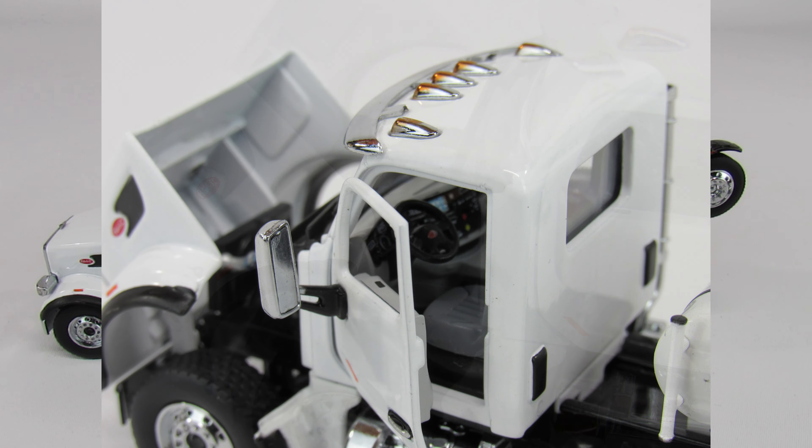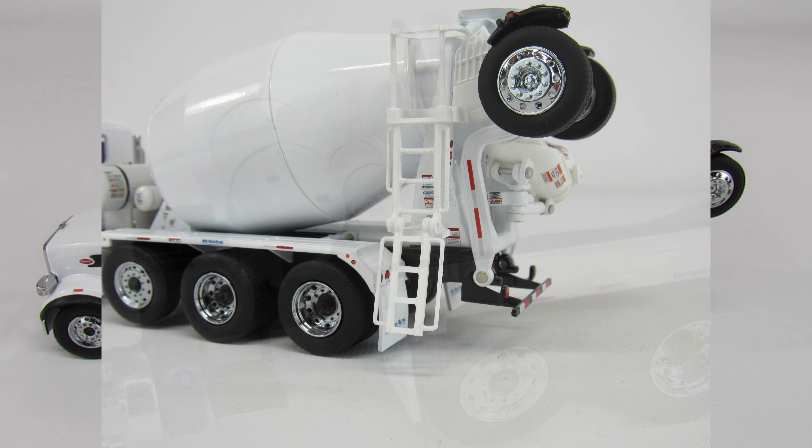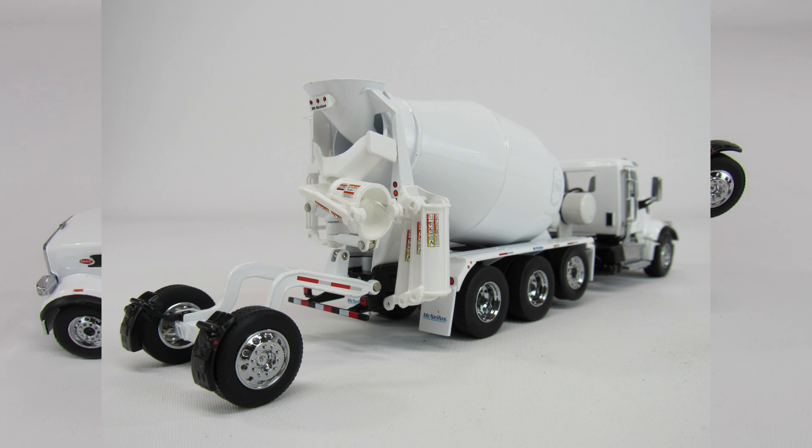I've seen these sell at $50 — they're a steal at $50. I've seen them sell at $80 — they're a steal at $80. If you want a concrete mixer in your fleet, this is the one to get. It is every bit as nice as TWH and Sword, better than First Gear, and better than NZG or anything Conrad has ever put out. Diecast Masters really doesn't get the credit they deserve for their trucks. The trucks are top notch and this is a great example of it.